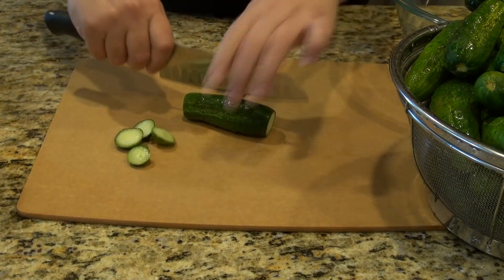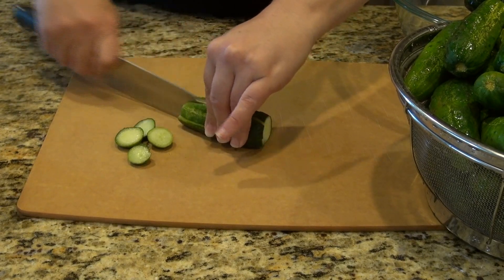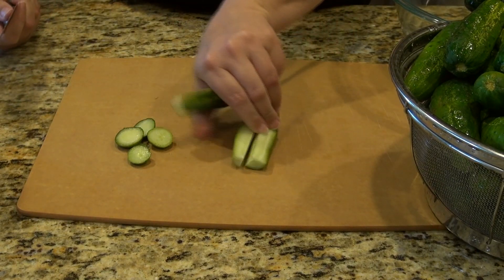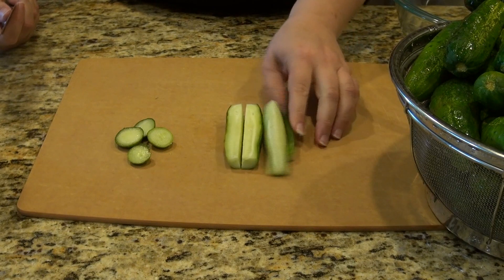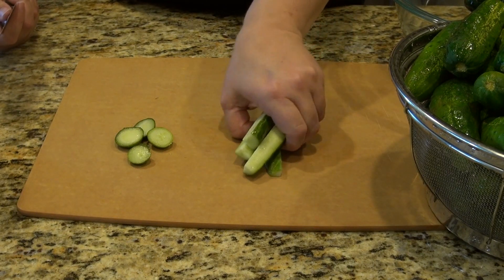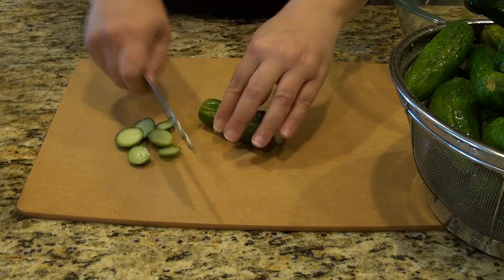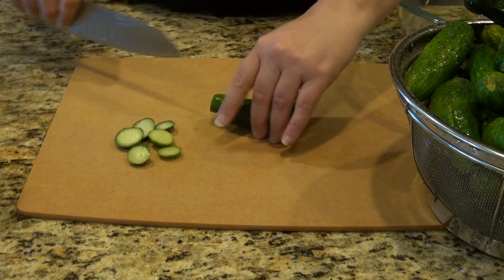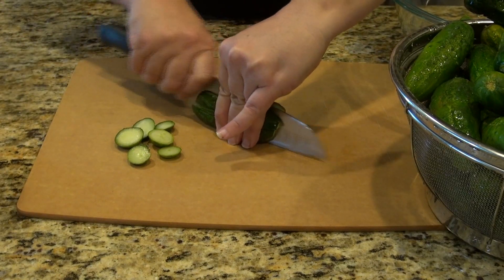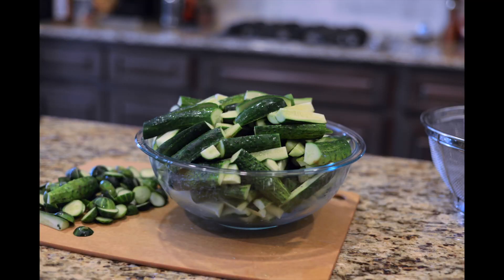I'm going to cut mine up. You need to snip off both ends — you do need to do this because sometimes there's a little bit of bacteria on the ends that can interfere with the fermentation process. Since we're actually fermenting these ourselves and not processing them through a canning process, we want to take a couple extra moments to process our food properly.